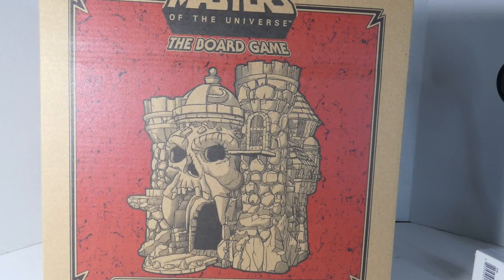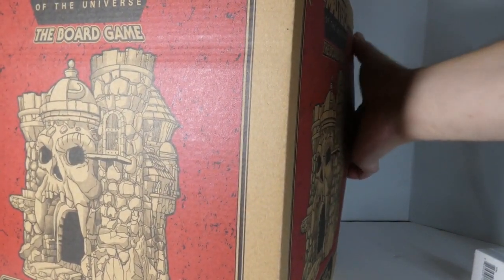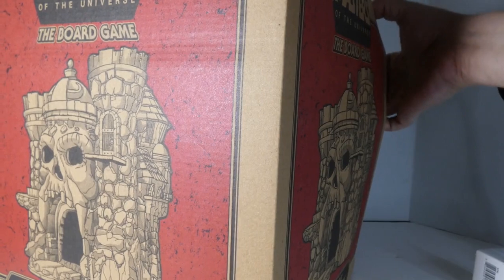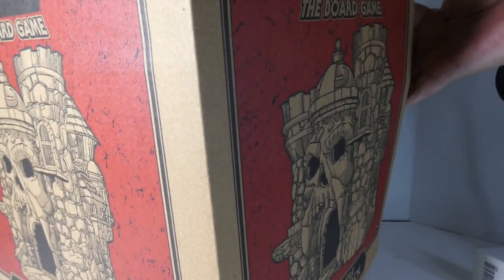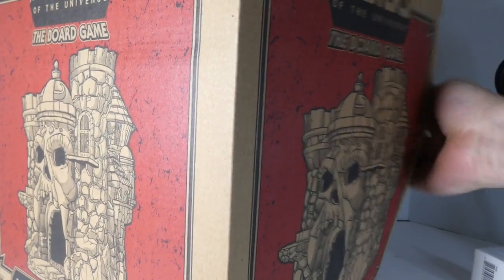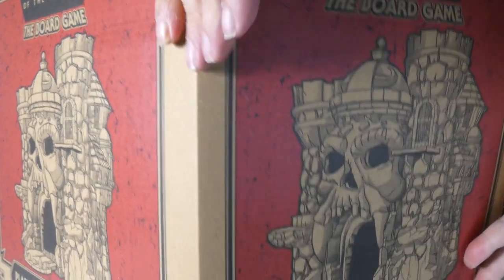Hey everyone, welcome to Infinite Realm. Today we're gonna unbox the Masters of the Universe board game, Castle Greyskull. This one I figured would be a little less work because it's not quite as sealed. Well, let's give that a try — and of course the box does not want to give at all, so typical.